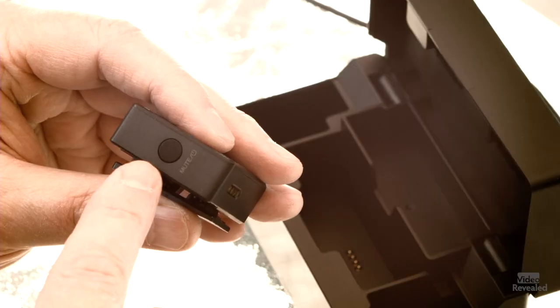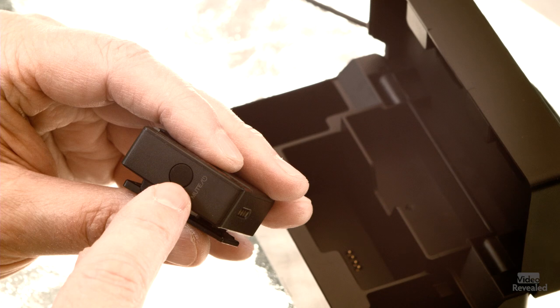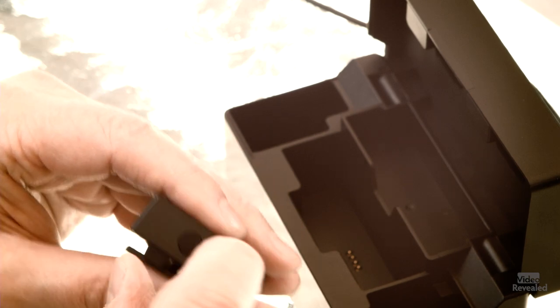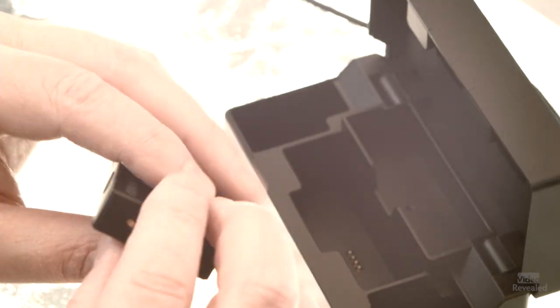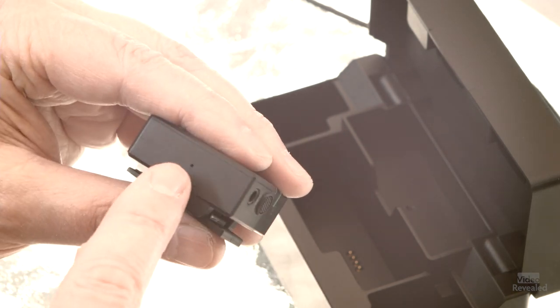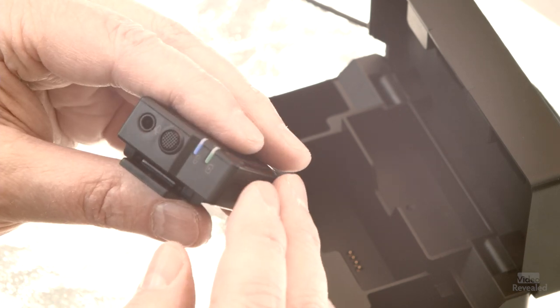You don't have to set channels or go through all that rigmarole you'd go through on a more professional system. On the side there's a power button — hold for three seconds to power up, push once to mute. That's nice when you need to go off camera quickly. The receiver can also mute the transmitter remotely. Down at the bottom are the charging contacts, and there's a reset pinhole if you ever need to reset the device.